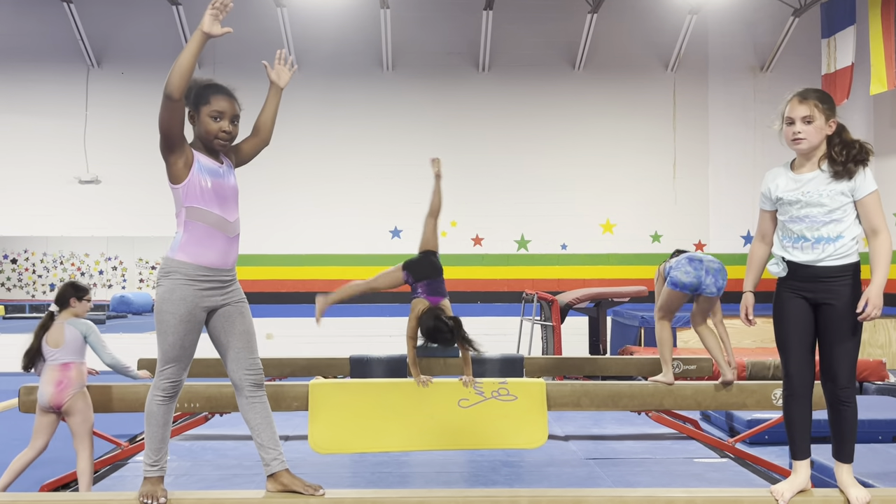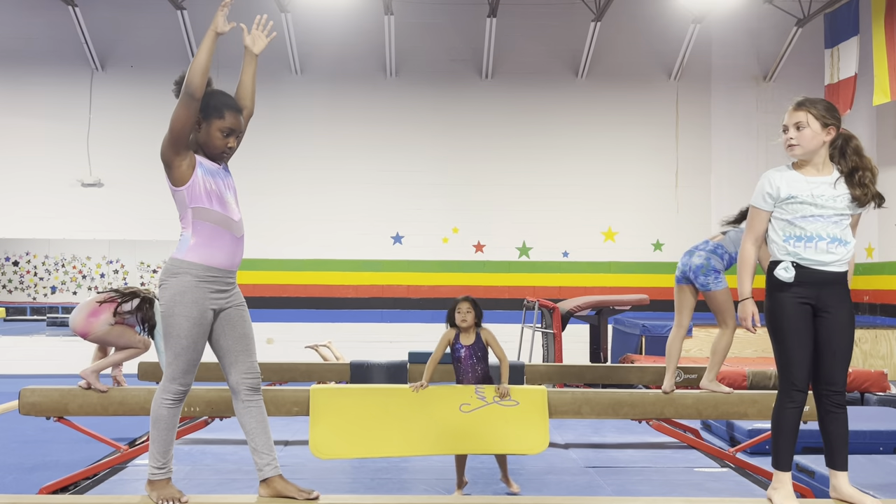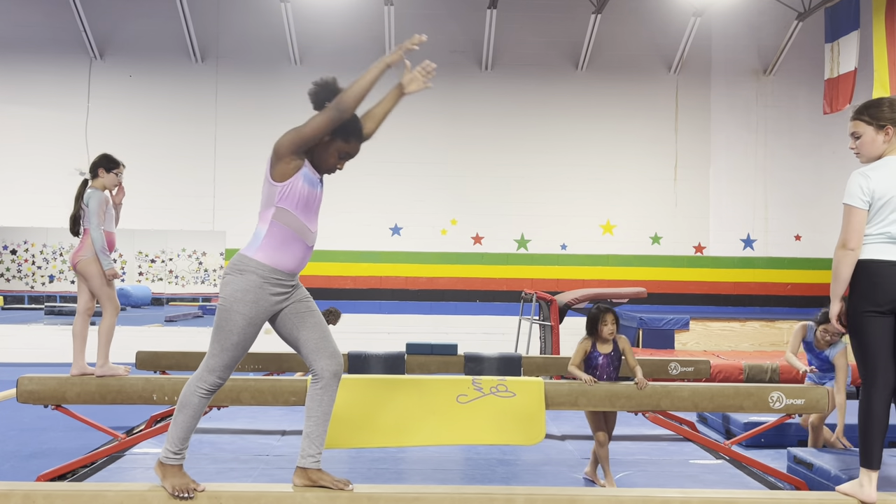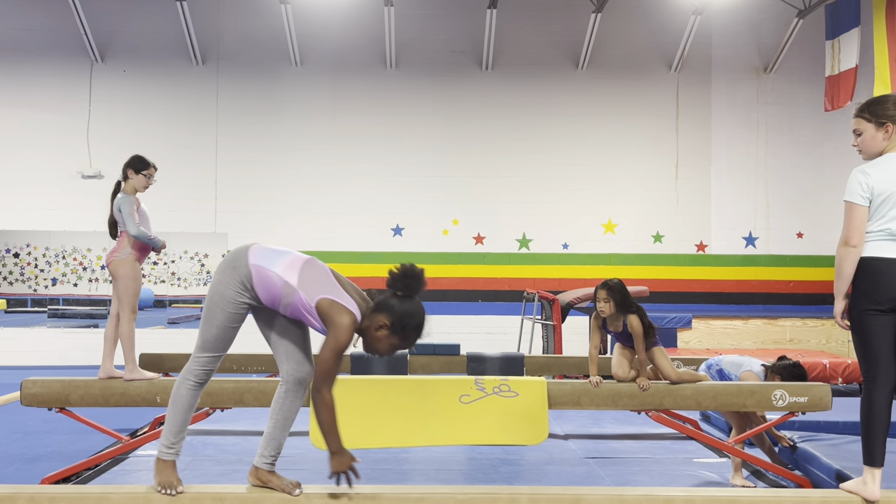Leah, can you do that again, honey? Do it through the lunge. Bend your front knee. Good. Flat back. That's a good support.